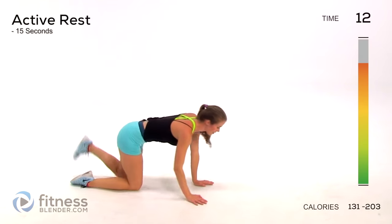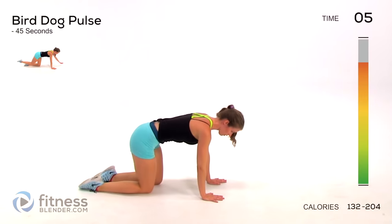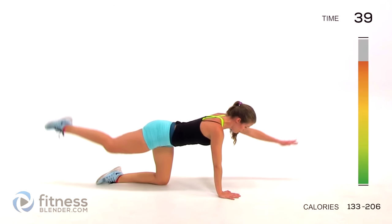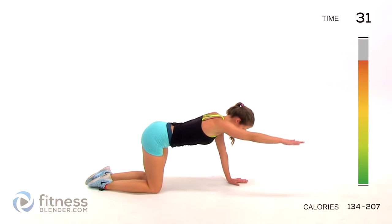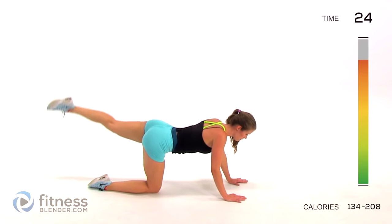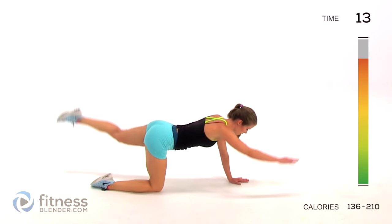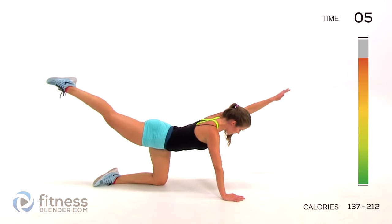Next up we are doing a bird dog pulse - this is really good through your entire body and also good for your back health. On all fours, raising one arm and one leg together, and we're pulsing up nice and slow, nice and controlled. If you're brand new to this, you can break it apart by limbs - just one arm here, then go back to that opposite leg - it makes it a lot easier on your balance. Everybody starts somewhere. Squeeze when you contract those muscles - you should feel that in your shoulders, your back, your butt, and your thighs.